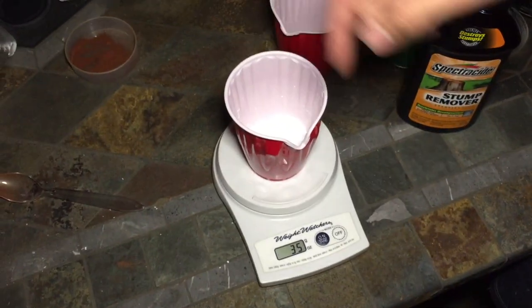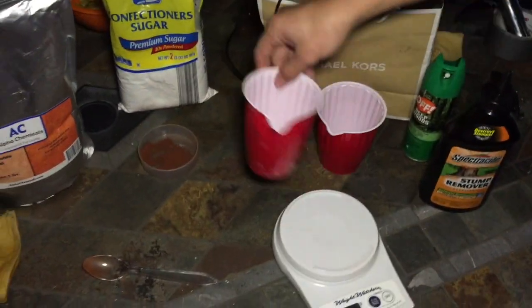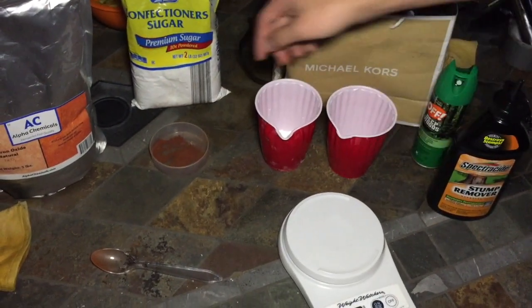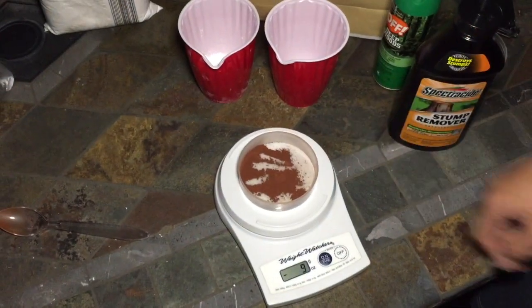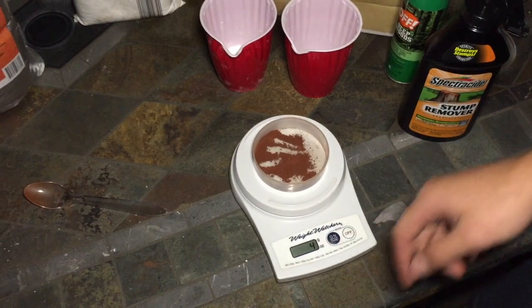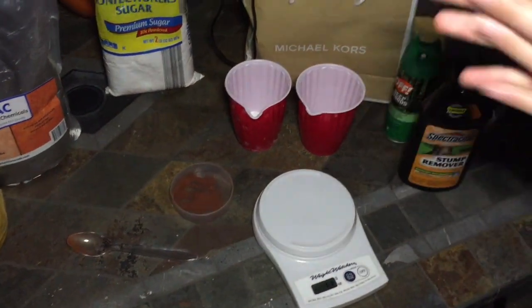Here's the powdered sugar — should be reading 34 grams. The scale is pretty bad, but we have 34 grams of powdered sugar. And then we have our rust, about four grams of that. So we're all set to start making the fuel.